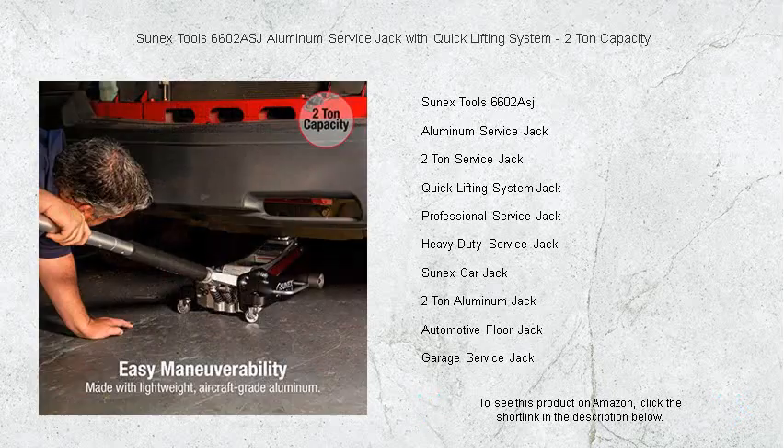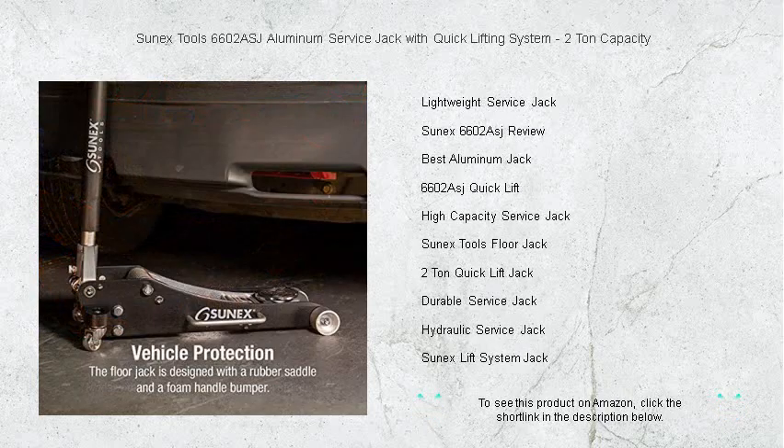The innovative quick lifting system means you can get to work in seconds, saving precious time without compromising safety. Whether you're a seasoned mechanic or a weekend DIYer, this jack's versatile design is perfect for cars, trucks, and SUVs.